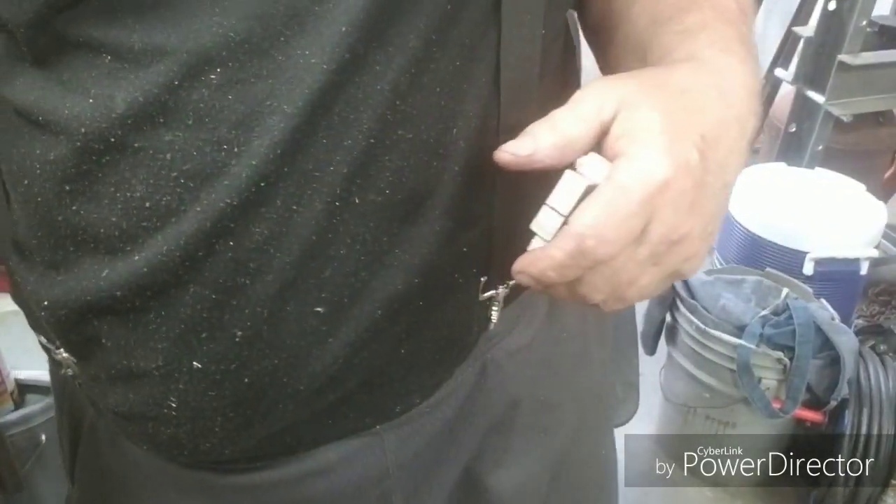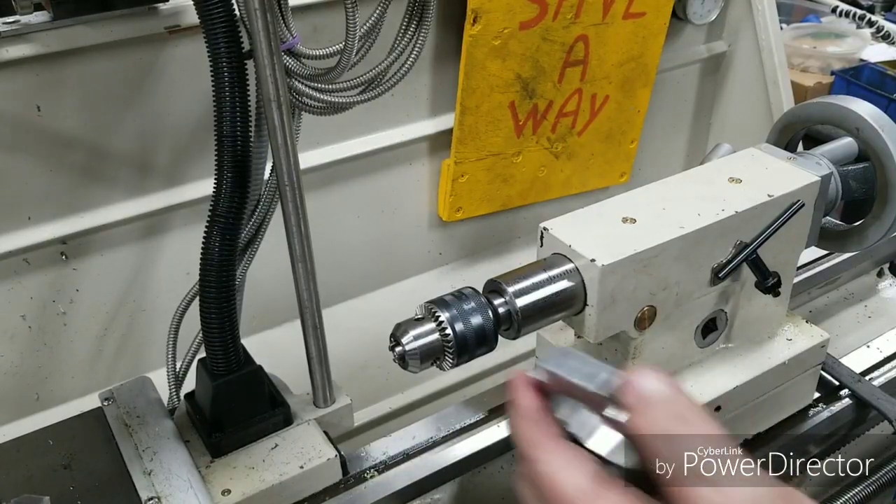Let's go over to the lathe. We're over here at the lathe now.